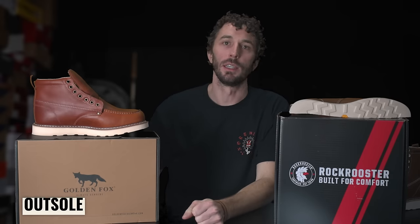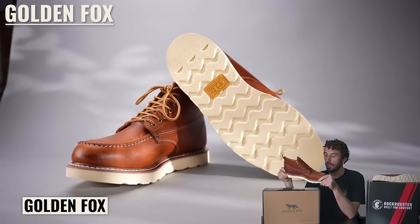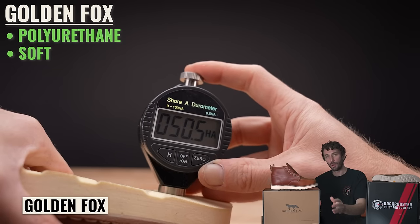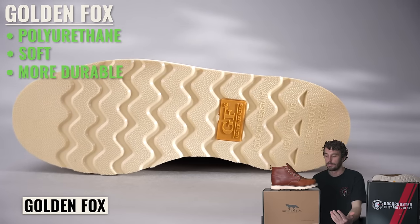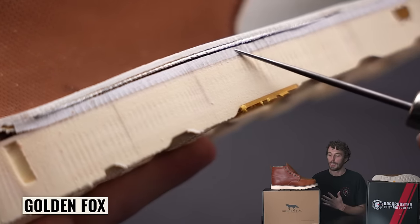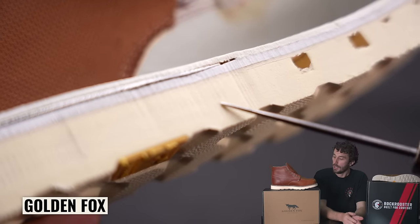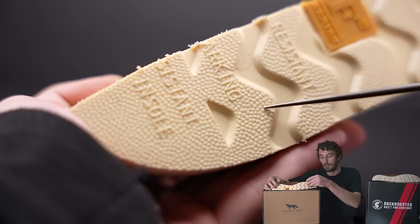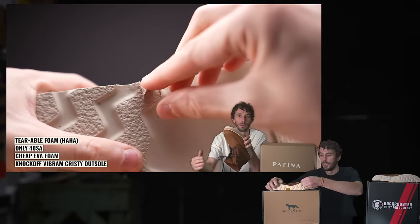Let's start with the outsole on the Golden Fox first. You've got this polyurethane outsole — it's fairly soft, around a 50 Shore A. Polyurethane is allegedly more durable than rubber outsoles, but in these cheaper boots you just don't know. It's a gamble regardless of material at this price range because sometimes they completely crumble when you start wearing them, other times they're really durable. This particular outsole feels like it'll last a decent amount of time — it doesn't feel crumbly.